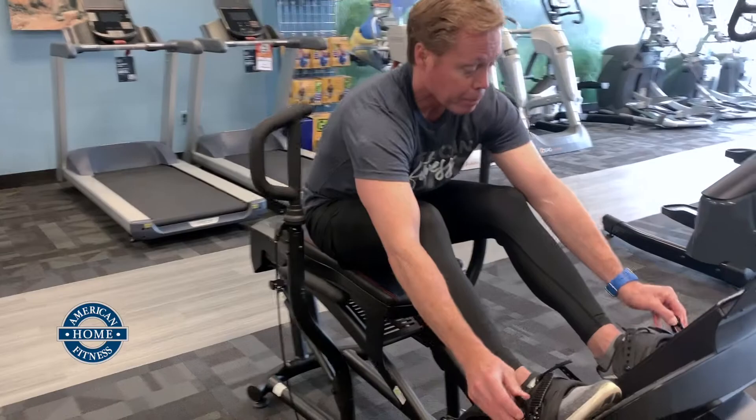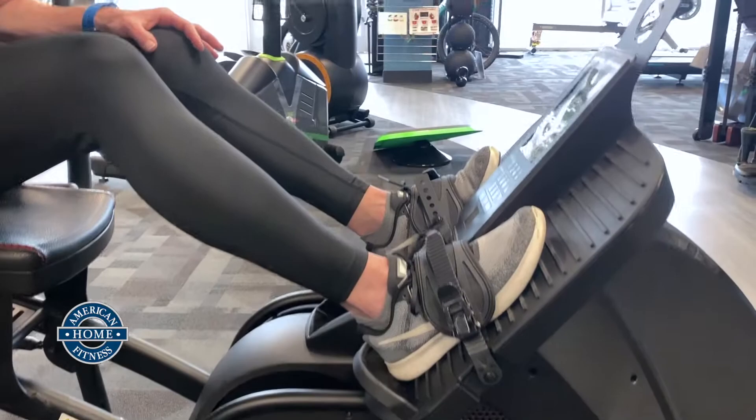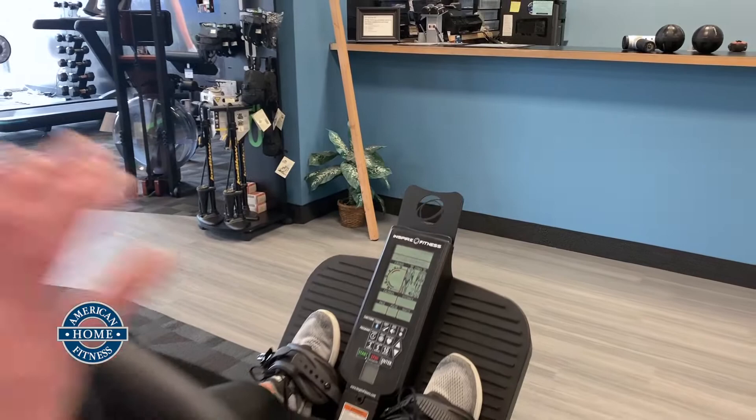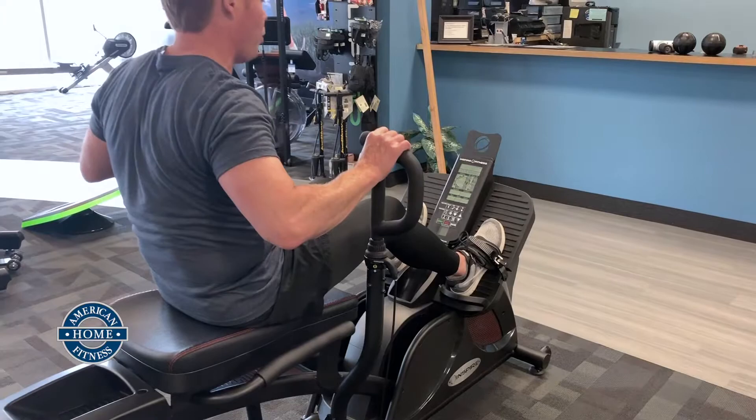So you're burning calories not only during your workout in a rather intense fashion, but as your body recovers and rebuilds those muscles, it's going to keep burning calories to do so up to eight hours after the workout's over. That's the message and the method of HIIT type training. I'm going to buckle in here — they have basically ski binders to secure your feet. They have a great console interface where I'm going to pick an interval workout — go hard for 20 seconds, then back off for 10 seconds.